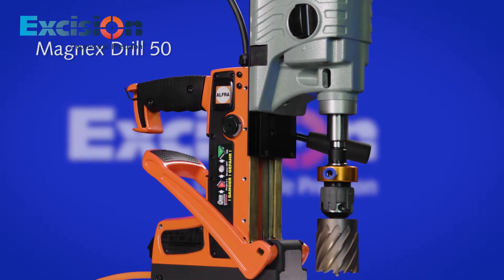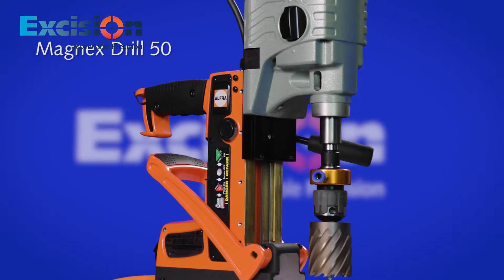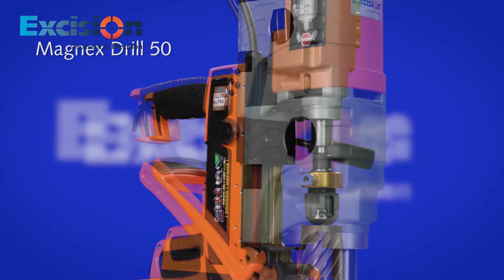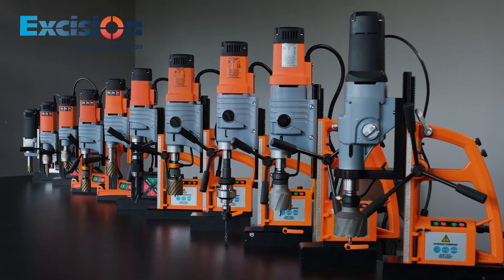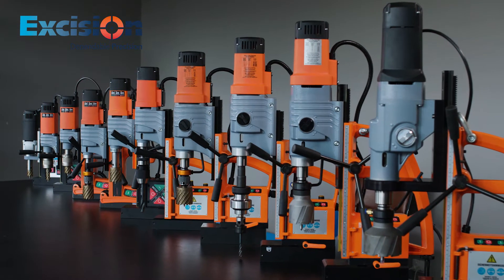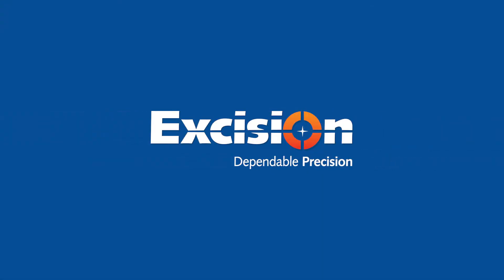The Magnex 50 drill has a Morse Taper 2 shank, meaning that it can be used with a wide range of tooling applications, including tapping and reaming. Magnex is the safest magnetic base drill on the market. Drill easier for longer today.